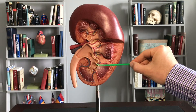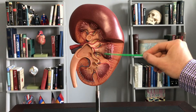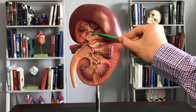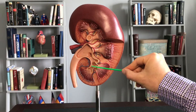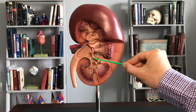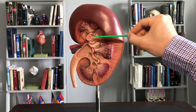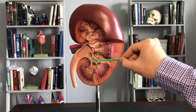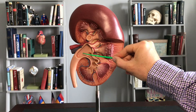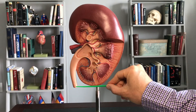That urine gets squirted out into a minor calyx. Here's another minor calyx. On these complete pyramids you can see a minor calyx, minor calyx, minor calyx. When the minor calyces come together, you have a major calyx — so this would be a major calyx, another major calyx here, and another one here. When the major calyces come together, we are now at the renal pelvis, and from there urine travels out the ureter down to the urinary bladder.